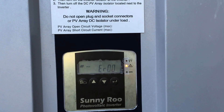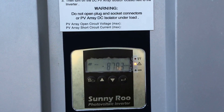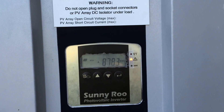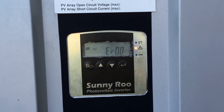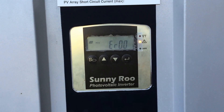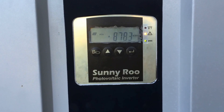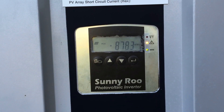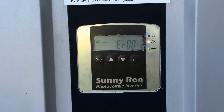Unfortunately, the Sunnyroo inverters have had a lot of problems, and the manufacturer is no longer around — the Sunnyroo company no longer exists. So unfortunately no warranty is actually valid with these systems anymore. The best option is just to replace it. You can get it repaired, but paying for repairs on an inverter of inferior quality with no warranty doesn't make much sense — you might as well bite the bullet and get it replaced with a good quality one.